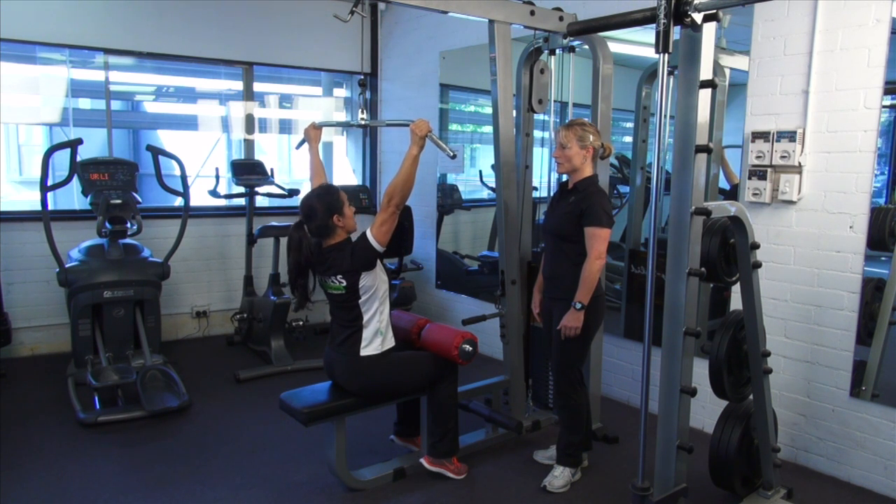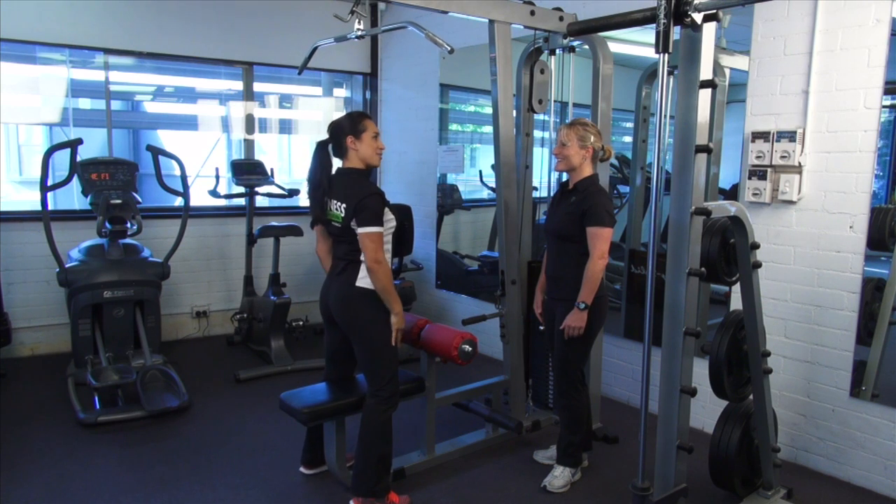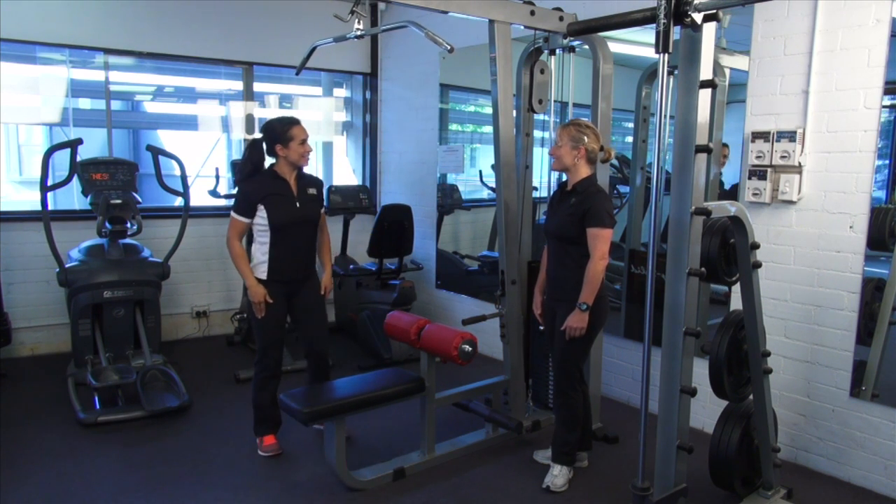From here, to finish the exercise, what I'd like you to do is just stand out and gently replace the stack back from where it came. Excellent — your turn.